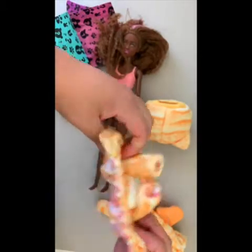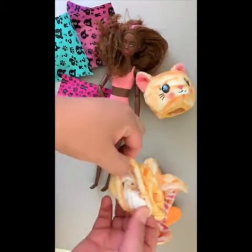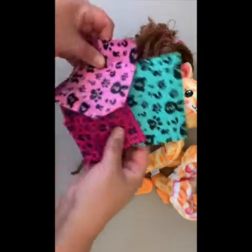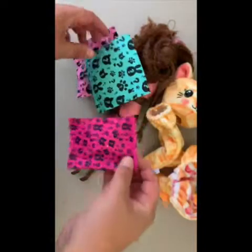I fast-forwarded the video of me undressing her, and you can see she's in her little bathing suit — that's the gist of the cat costume. Here are all the accessories that change her from kitten to cat girl.